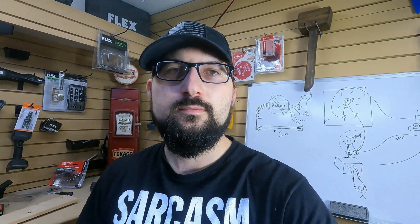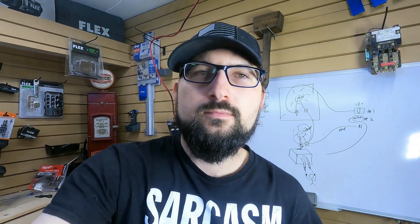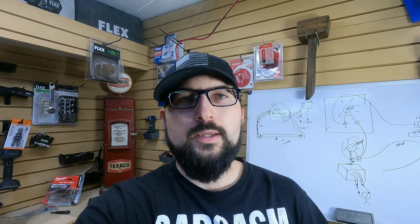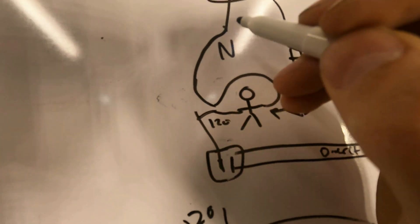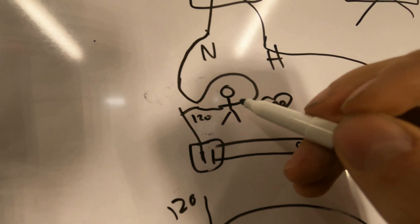Half an amp will kill you — there's nothing to sugarcoat here. You start working on hot circuits, start trying to impress people, you don't know what you're doing, you don't understand how circuits work — it's not worth it. So please ask any questions. If you don't know what you're doing, turn off all the breakers. Be safe out there. Hand to hand — it's not going to end well for you.